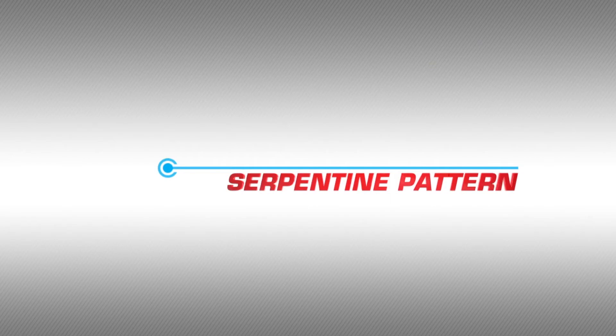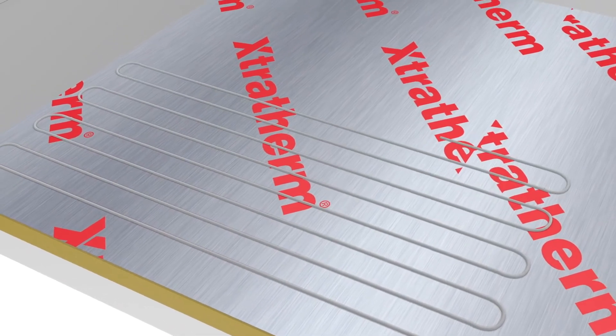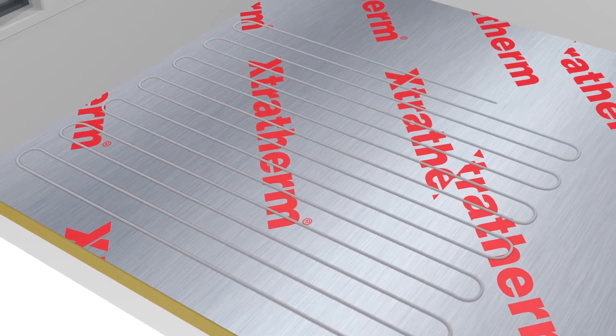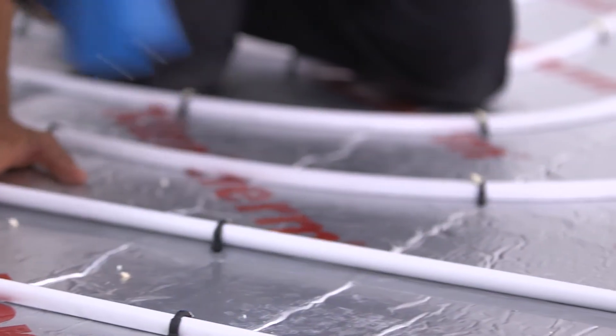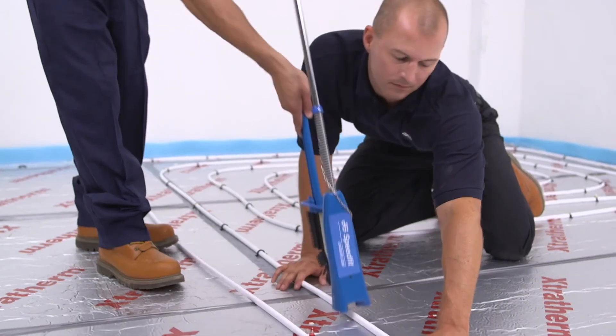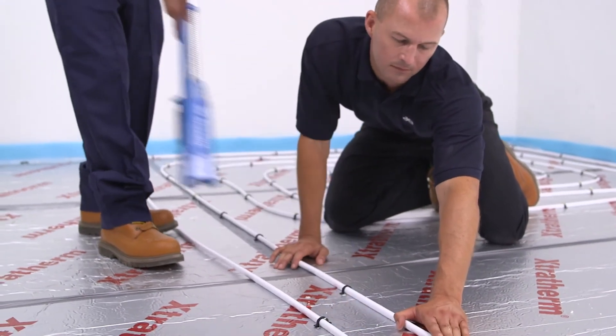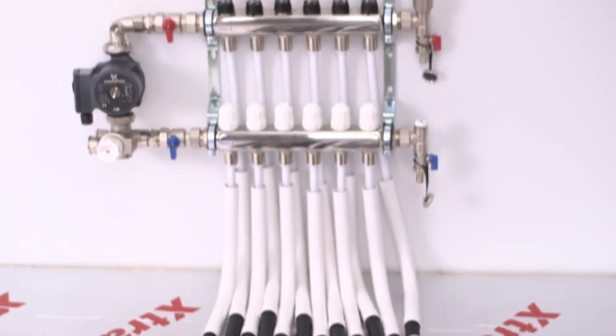Serpentine pattern. This is an example of the serpentine laying method. As you can see, the pipework is laid in parallel lines and is returned at the end of each run. When the circuit is completed, ensure you have left enough space for any subsequent circuits to be laid. You may now run the pipework back to the manifold and connect it.